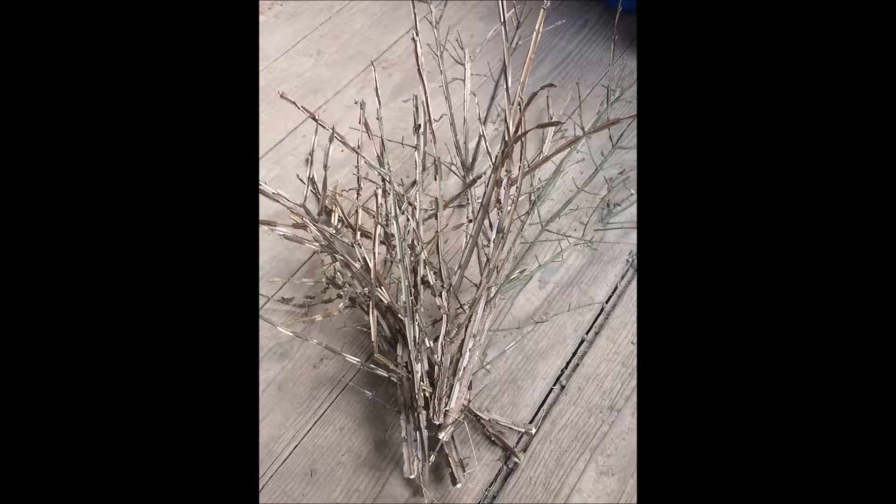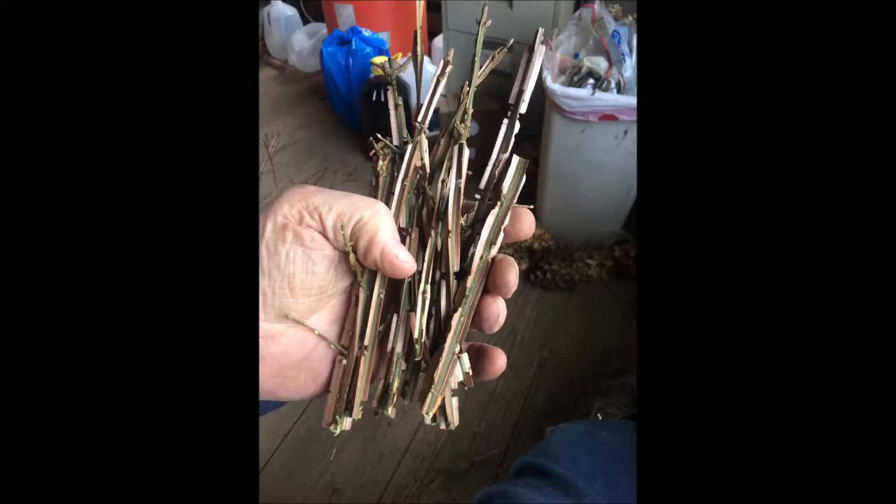Here are some samples of the branches we've taken from wild burning bushes. We cut them into little strips just as you see, and then we begin the process of rooting them.